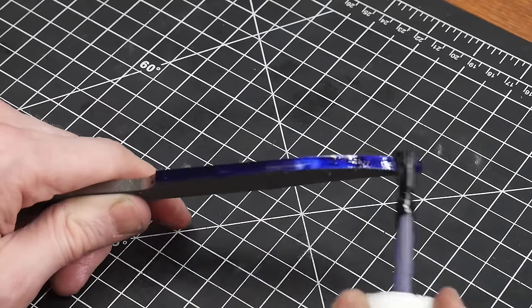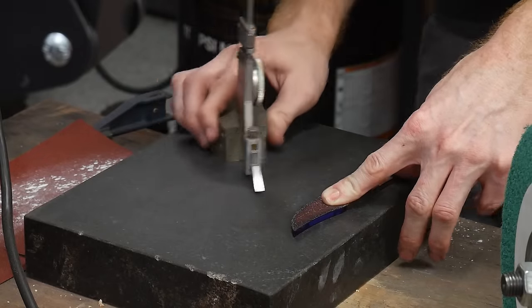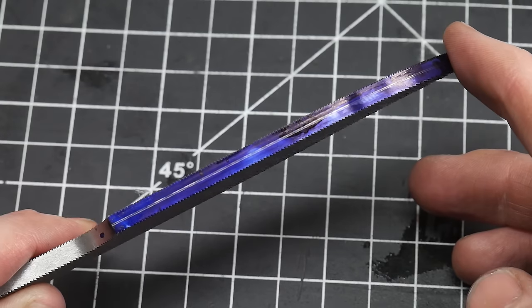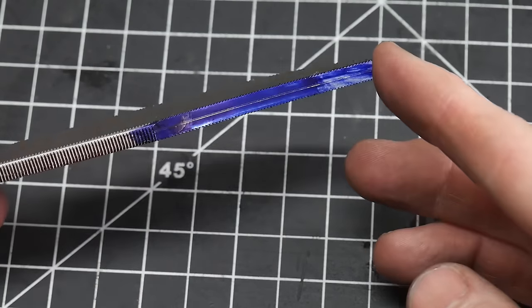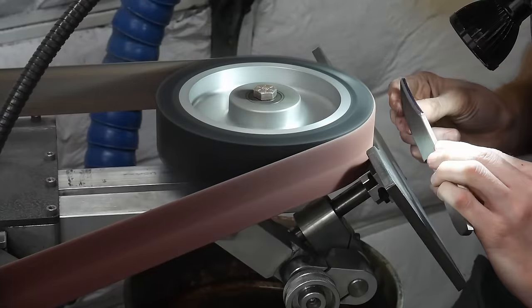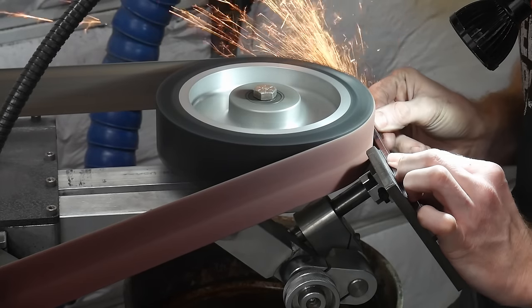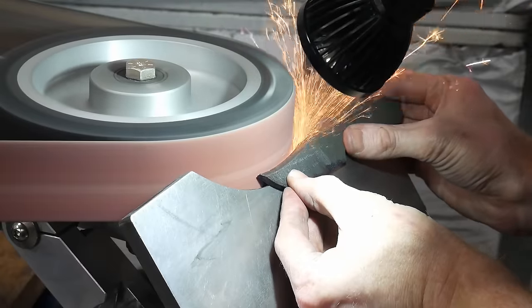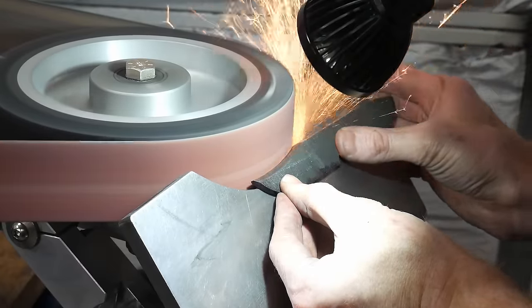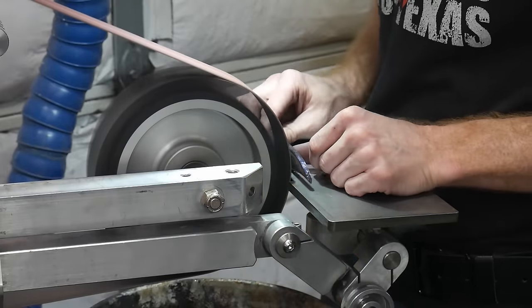I marked my center line with a height scribe, though note that you can use a drill bit with the same thickness as the file to replicate this step. Using my work rest at an aggressive angle and an 8-inch contact wheel, I ground in my clip starting with a 36-grit belt and worked up to a 120-grit belt finish.